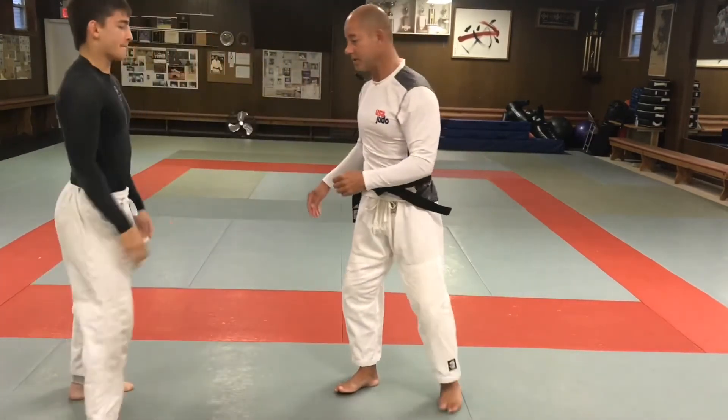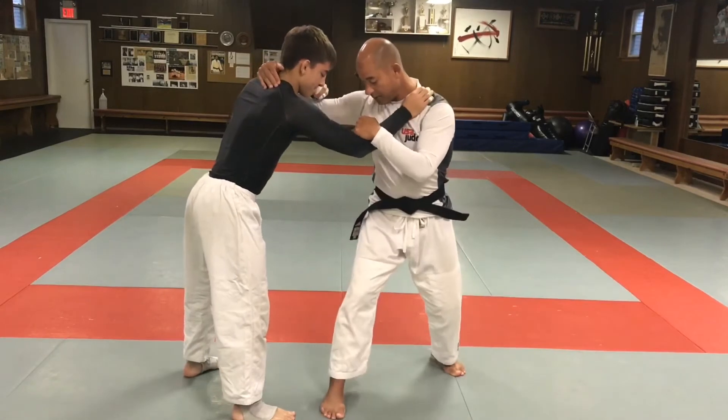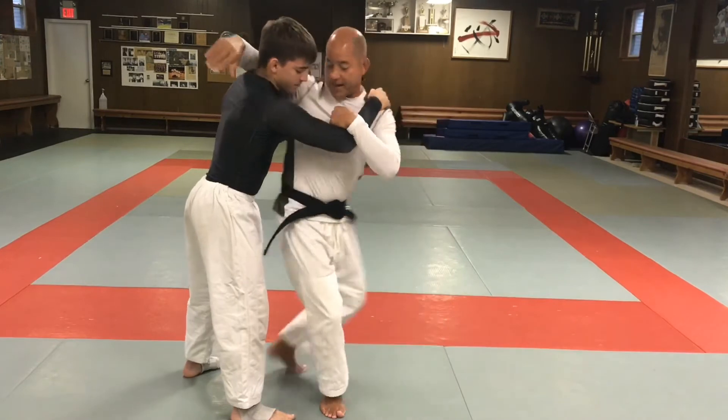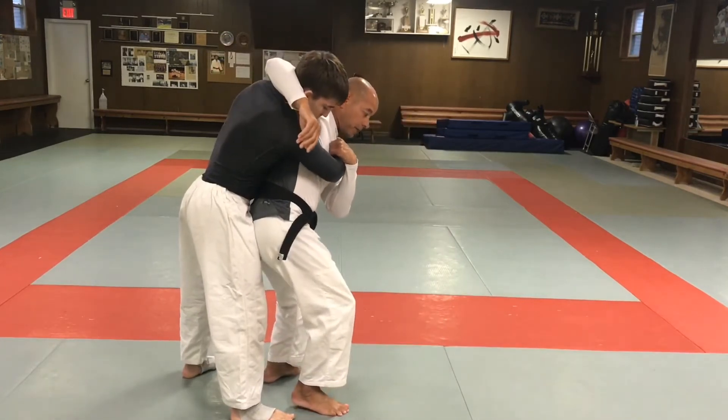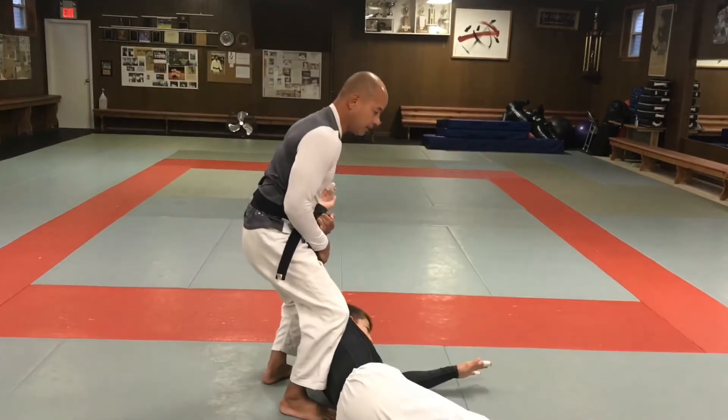All I did was step in with my right foot in front of Jack's right foot, and step back with my other foot. My knees are bent and I'm going to pick up the pin and throw over this way.